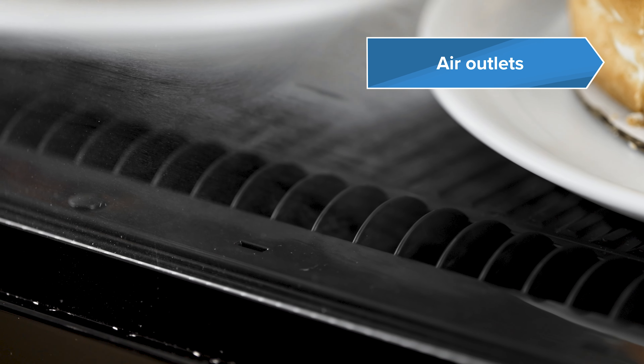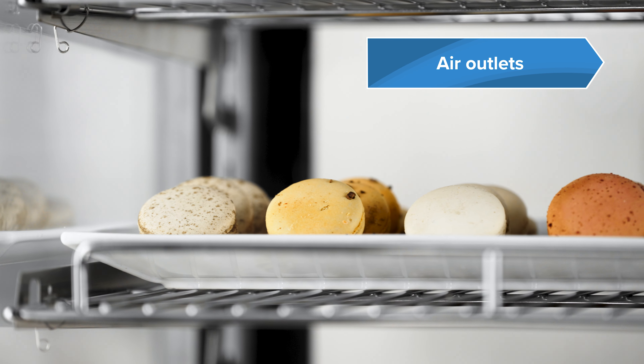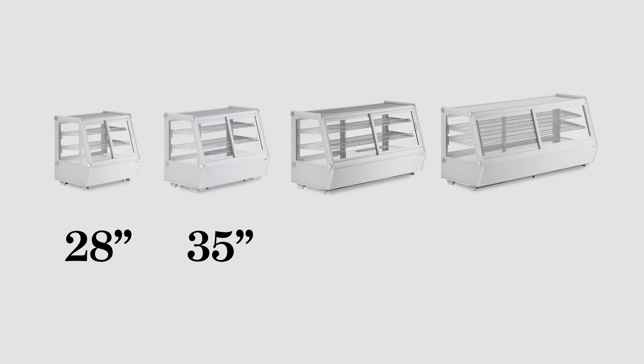The air outlet circulates air against the glass door to remove condensation for clear visibility. Available in 28, 35, 48, and 60-inch width sizes.